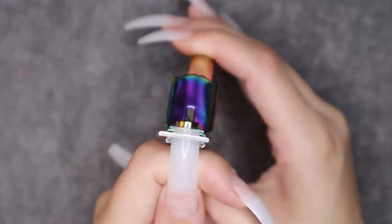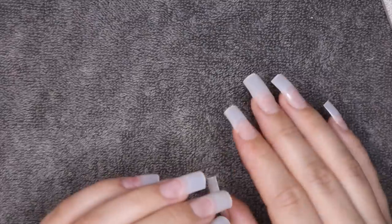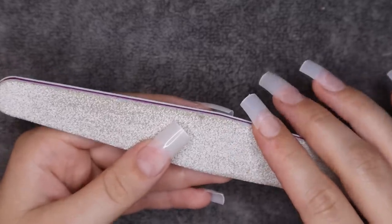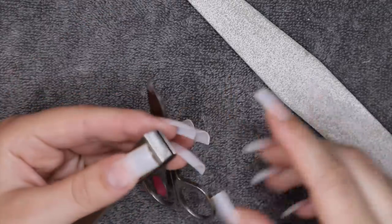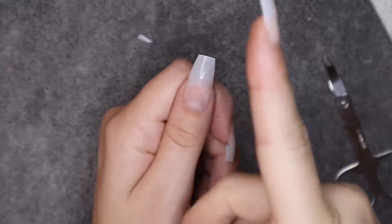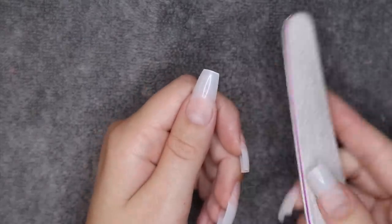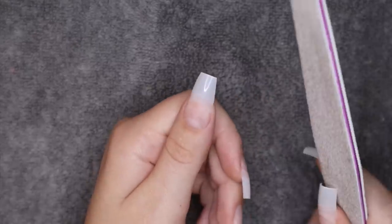I'm taking my nail cutters — I'm not quite sure what length I'll do yet, but I usually go about here. The main shapes I've done are coffin and almond; sometimes oval too. I've gotten a lot of questions about filing tutorials, but honestly it just takes practice. A tip: for coffin shape, get the general shape first with clippers so filing takes less time. Same with almond — just round out the top. You can also use small nail scissors to pre-shape them before going in with a file, which shortens filing time a lot.